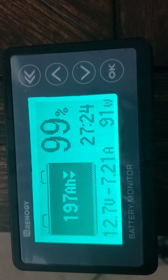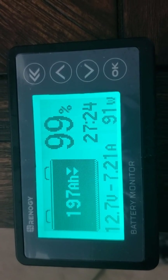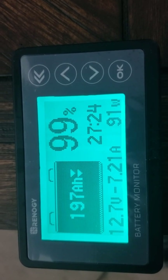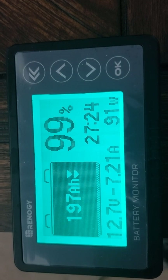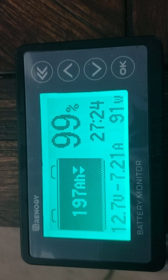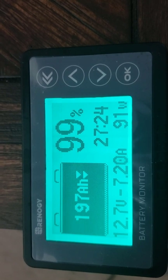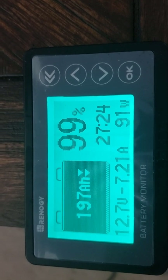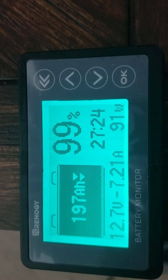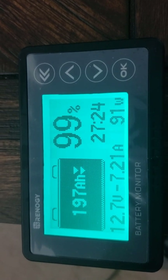Approximately 15 to 20 minutes have gone by. Just a couple minutes ago we dropped to 99 percent charge, 197 amp-hours left. Voltage dropped fairly quickly to 12.7 volts and has been sitting there. The amps have been slightly fluctuating and we're down to a 91 watt draw with 27 hours and 24 minutes remaining — and that is with the solar panels hooked up.